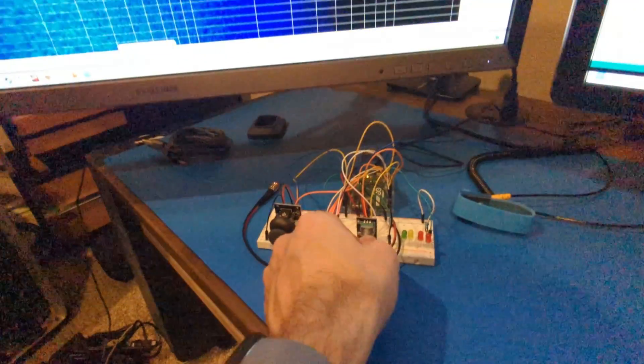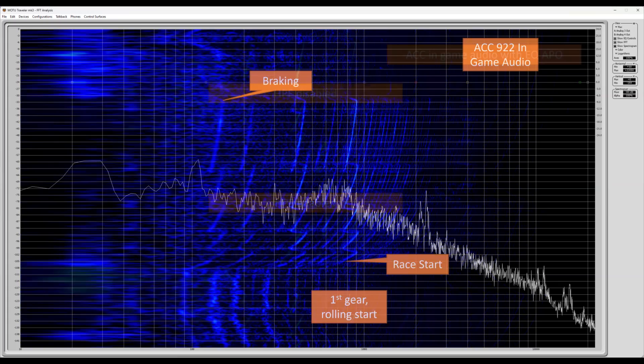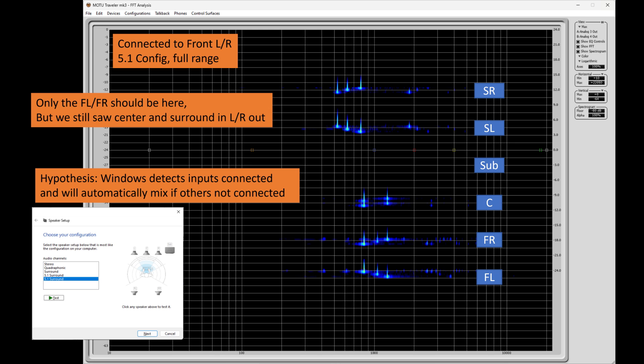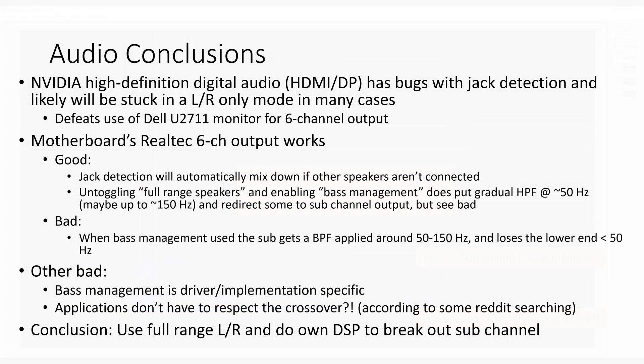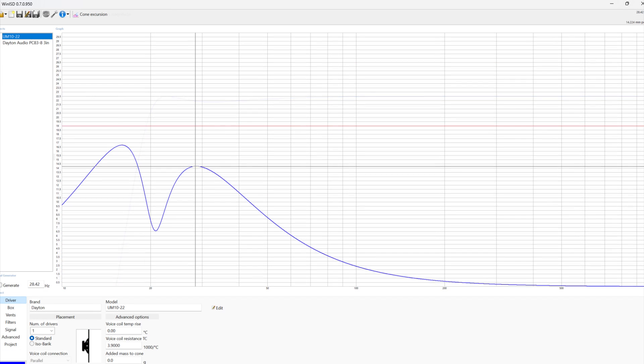I started by analyzing the key frequency ranges associated with racing and noticed I would need a lot of low end. I found a variety of bugs and limitations with sound in Windows, especially for bass, and found issues with HDMI on Nvidia for surround sound. I ultimately decided I'd have to get an external sound card and do my own DSP. Then I used WinISD to model a variety of speaker and subwoofer options.